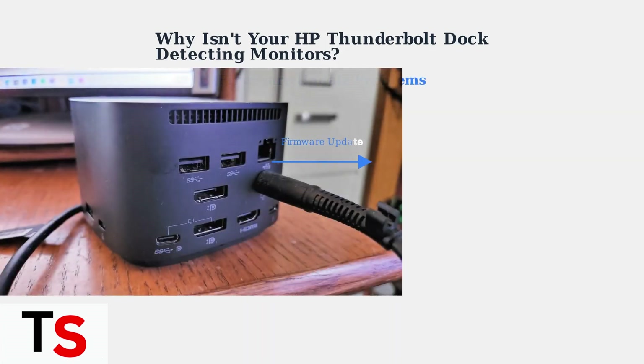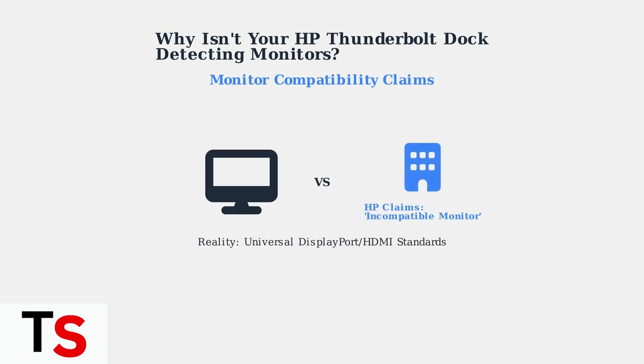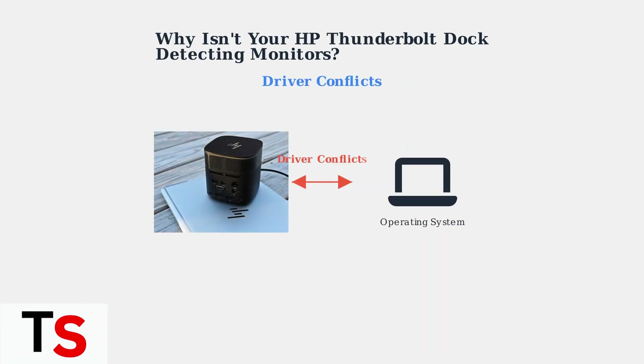Ironically, firmware updates that are supposed to fix monitor detection issues sometimes actually cause the problem. Recent updates have been reported to prevent monitors from waking up from sleep mode. HP Support sometimes attributes monitor detection problems to incompatible monitors; however, this claim is often debated by users, given that DisplayPort and HDMI are universal standards. Driver conflicts between the docking station and your laptop's operating system are another common culprit, and can result in erratic behavior and detection failures.